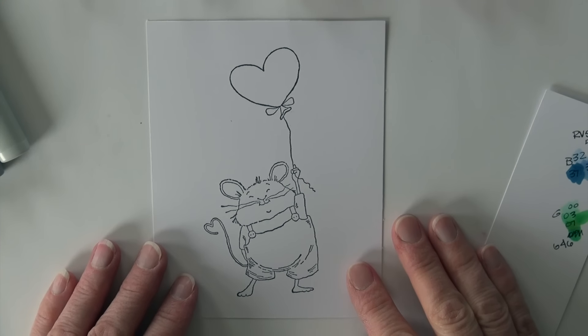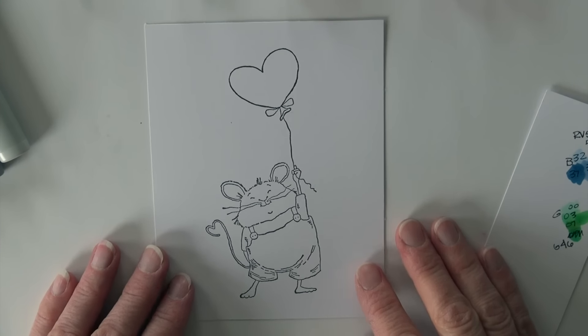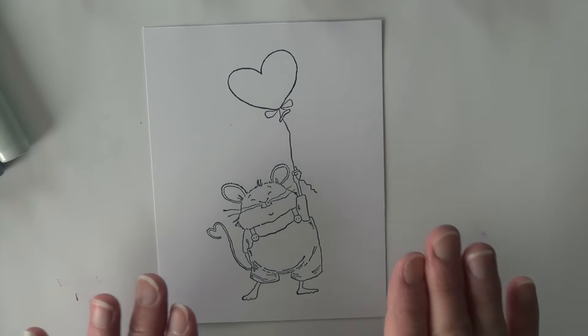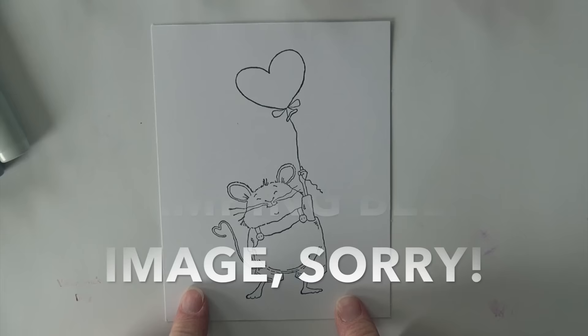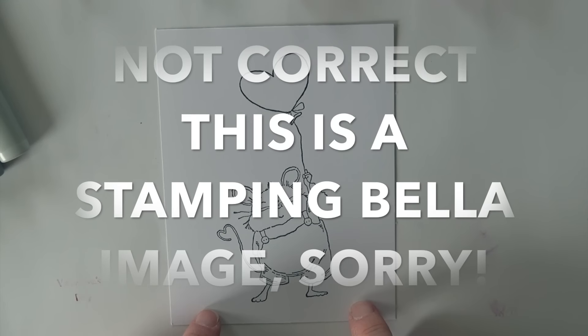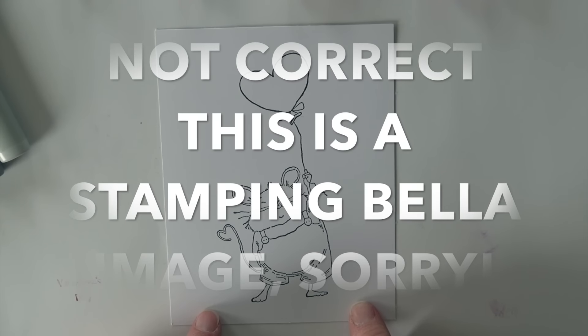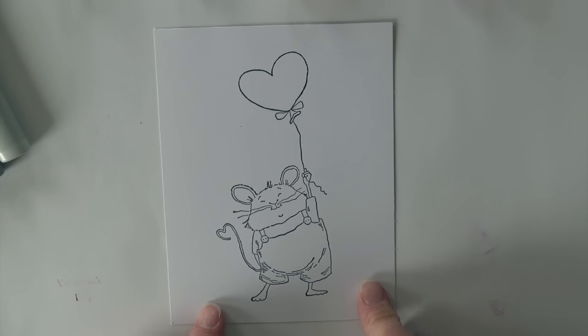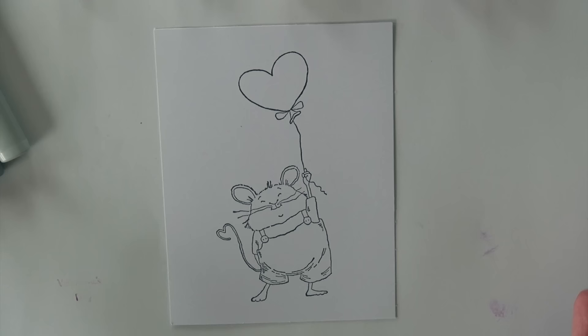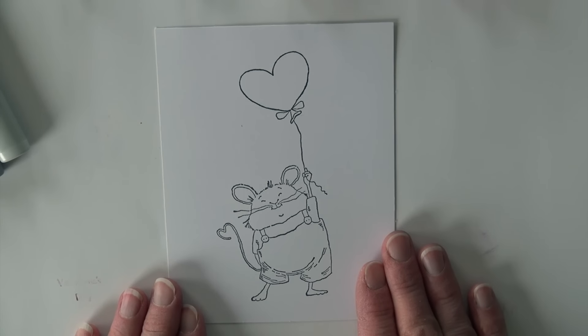Welcome back to Copic in the Craft Room. This is Michelle Houghton here. We are due a simple coloring lesson today. I found this awesome image from Moe's digital stamps and I think he is way too cute, so I am going to color him up. If it's not too late to send a valentine to someone you can send them one. If not, I think anyone would enjoy him — he's a sweetheart.